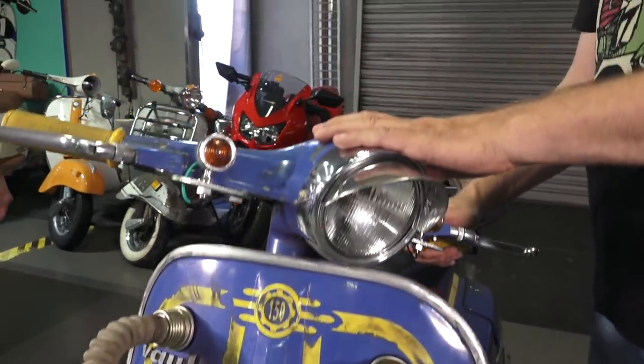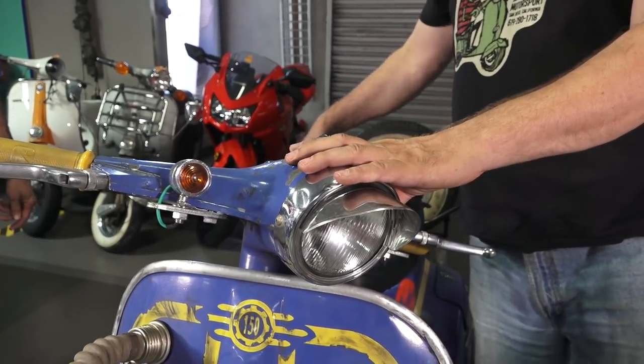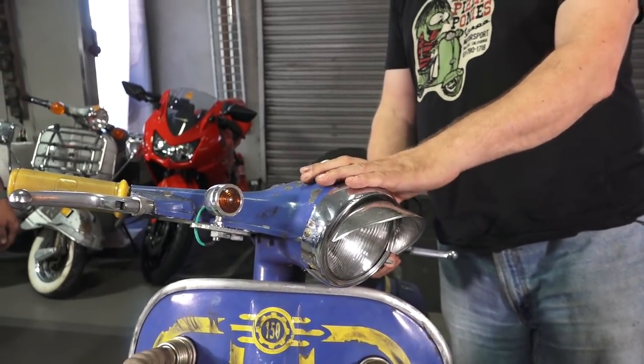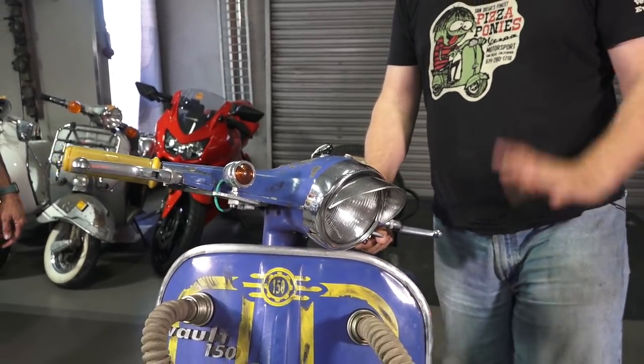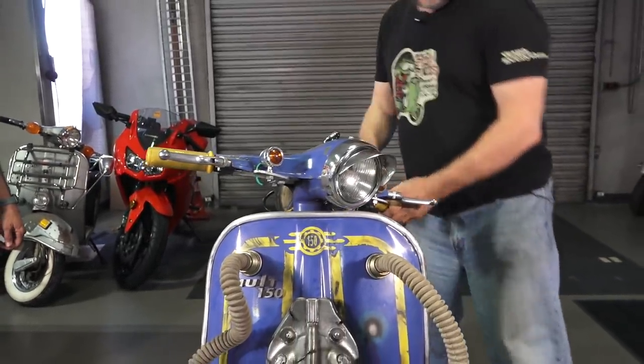I added turn signals because I got tired of being run over. That worked out great with the VAPE system. I had the original system on there for a couple of years and kept trying to stick with it, but once I switched I never wanted to turn back — I just loved the way it turned out.